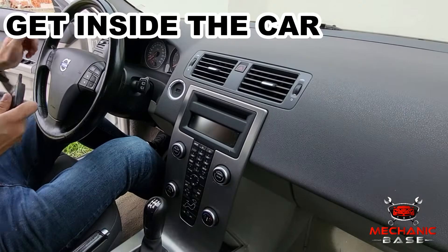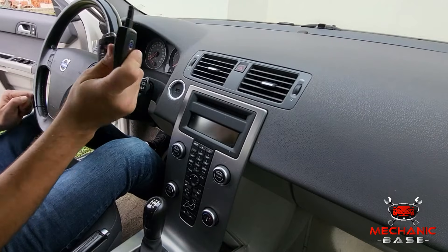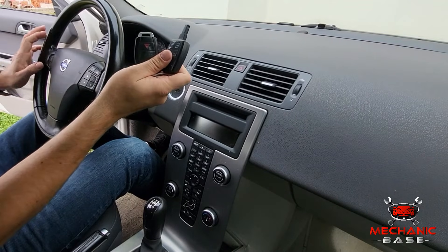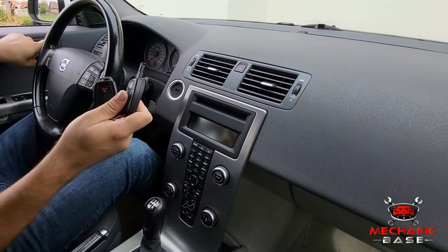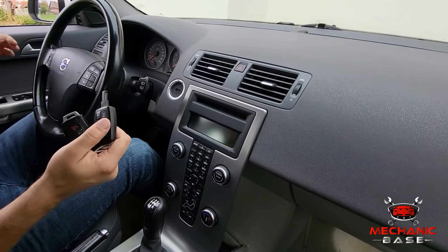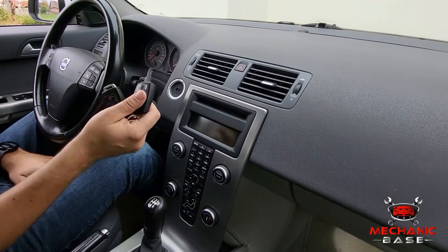Next, get in the driver's seat with your car keys and any fobs you want to reprogram, and close all the doors. Closing all the doors is an important step here, as leaving any of them open will usually disrupt the process.